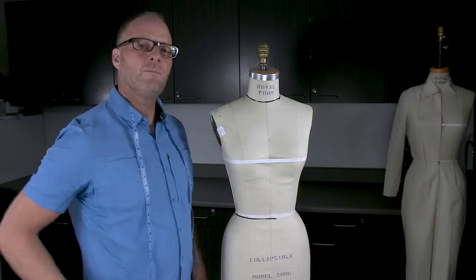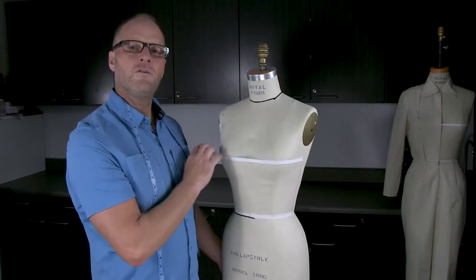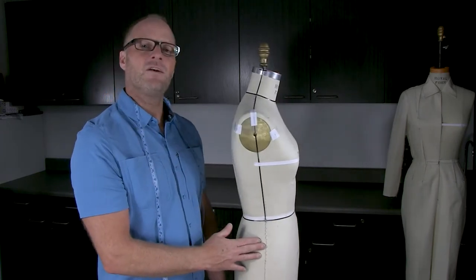If you're going to base your measurements on a dress form and you already have one at home, I'll show you a few things to do to prepare your dress form and get it ready.